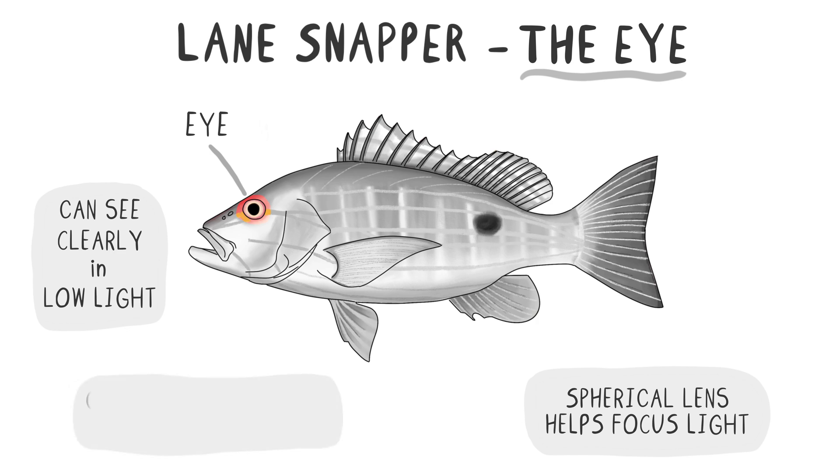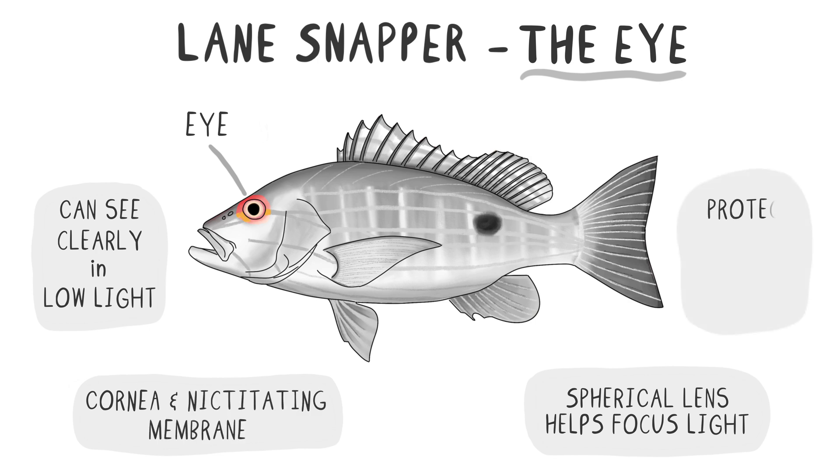The eye is covered by a cornea and has an additional protective membrane called the nictitating membrane. This membrane helps protect the eye from debris and damage while still allowing the fish to see.